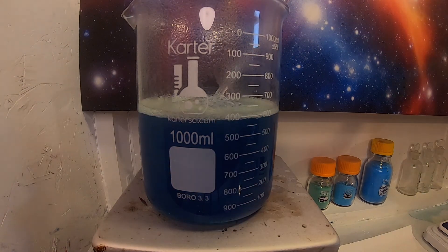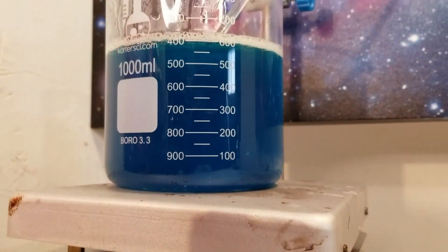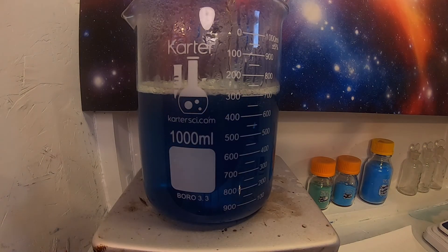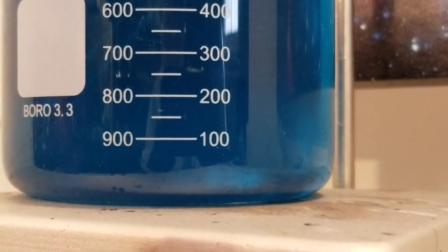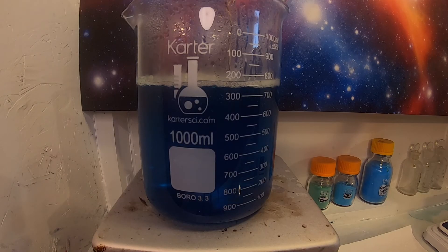You want all of the copper carbonate to react, leaving an excess of acetic acid. So over time I keep adding small portions of acetic acid, until it seems like all of the copper carbonate is gone, then add a touch more to be safe.